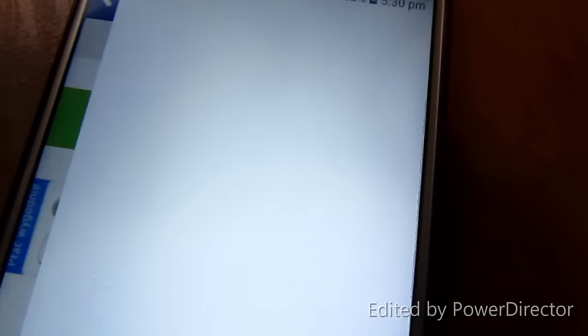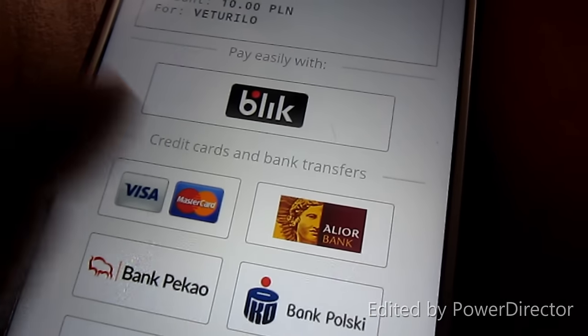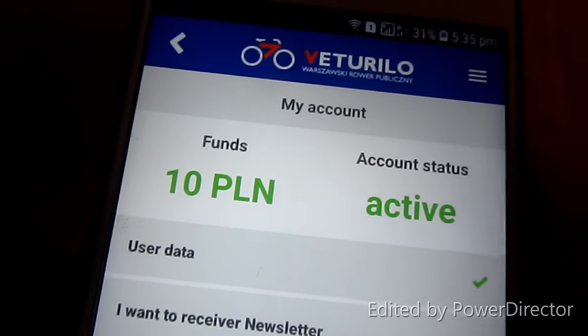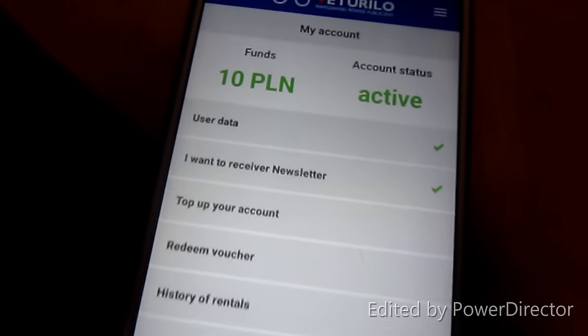Once you click the activation link, your account is active! Now you just need to make a payment. You can pay using Mastercard, credit card, or any debit card. After payment, go to My Account and you'll see 10 PLN loaded — your account is ready to rent a bike!